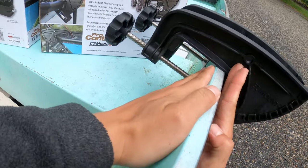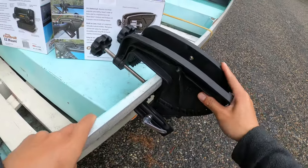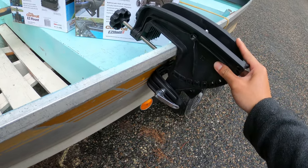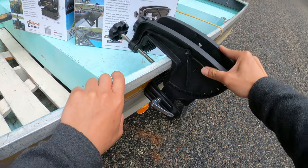Make sure here it's attaching to the gunnel. You can see it's very secure and actually cannot move it without shaking the bolt. It's good enough.